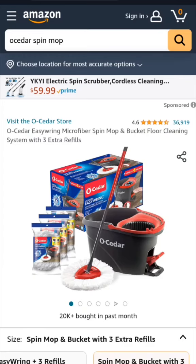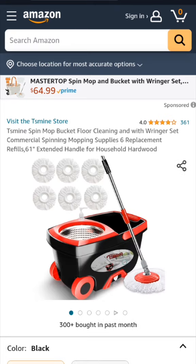The Tizmine doesn't have a foot pedal, but you can wring it out by spinning the handle, which is a lot easier for people who don't like the foot pedal. You can find the Oceda mop on Amazon for $44 and the Tizmine is $49. It costs a little more, but it's a lot more durable, so if you're looking for durability it's worth it. If you're looking for convenience, I recommend the Oceda mop.